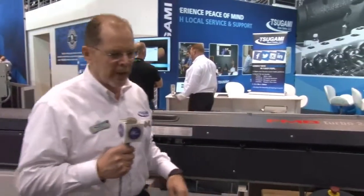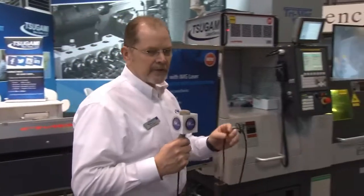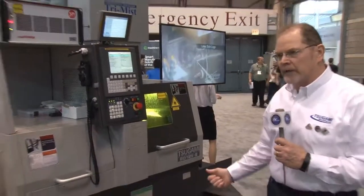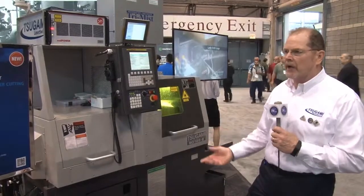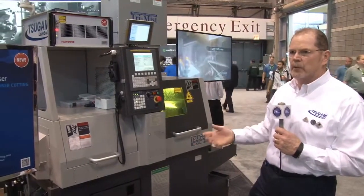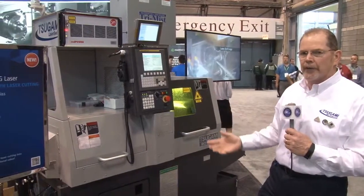We worked with our partners Edge Technologies to develop this particular system. This is the machine — the B0125, a 12-millimeter machine. They also come in 20-millimeter. We have a wide range of capabilities: 5-axis, 6-axis, 7-axis machines, in 20-millimeter, 32, and 38.